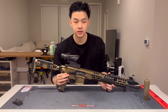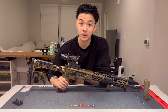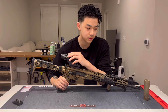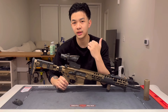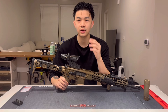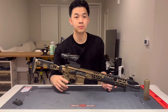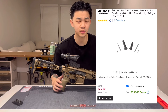Next are the takedown pins — the Geissele Ultra Duty checkered takedown pins. The reason I changed them is because the stock takedown pins for the Spear LT are extremely hard to push out. For the Mark 18 I had, I could push those out with my thumbs. For this, even with these better takedown pins, I do have to use a tool. These takedown pins ran about $25.